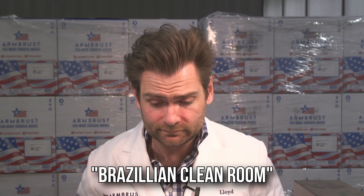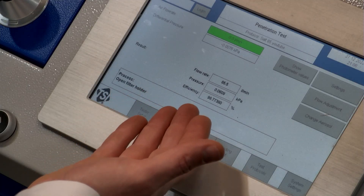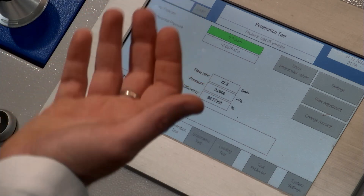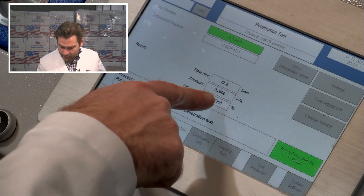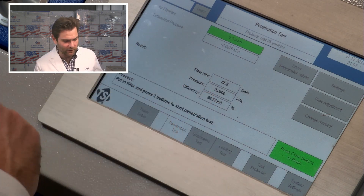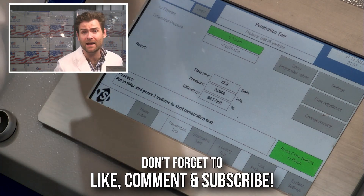Smells like a Brazilian clean room — I have no idea. Test is done. 98.77%, and according to the spec it needed to pass at 94% for the PFF2. And look at that breathability — 60.9 pascals. 3M killing the game as usual.